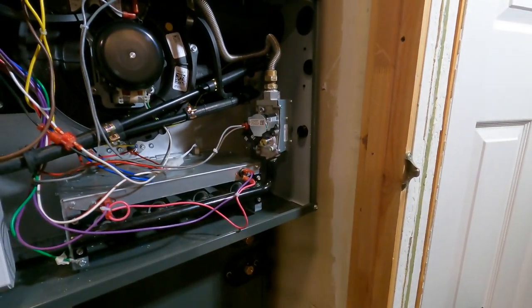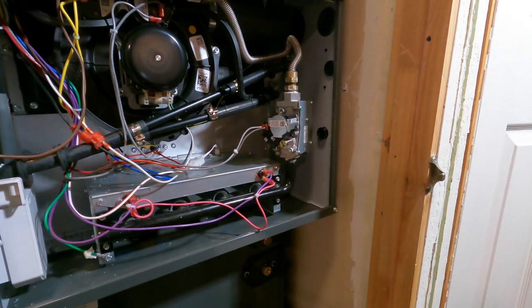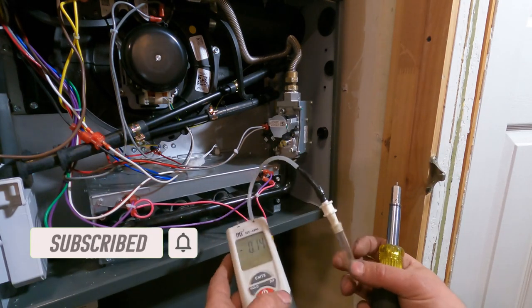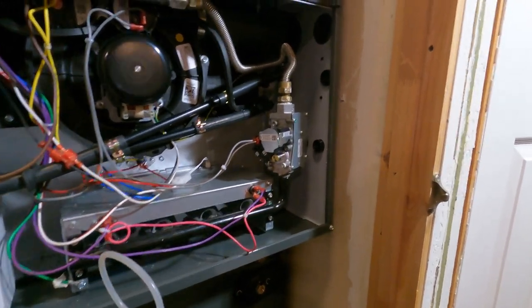What I'm going to show you today is how to adjust the gas pressure, whether it's a new furnace or an existing furnace, and you just want to verify the pressure. This is just a digital manometer, and all of the newer ones have these type of fittings.